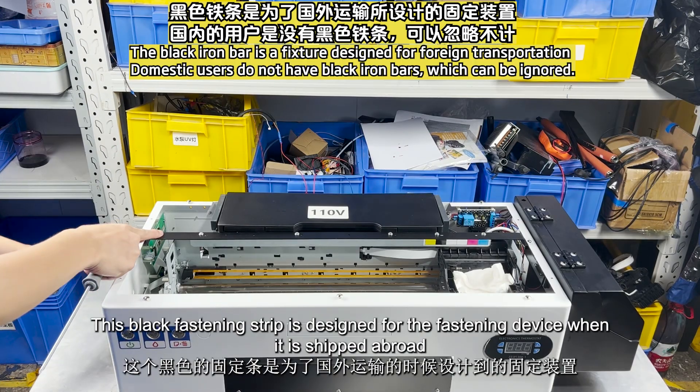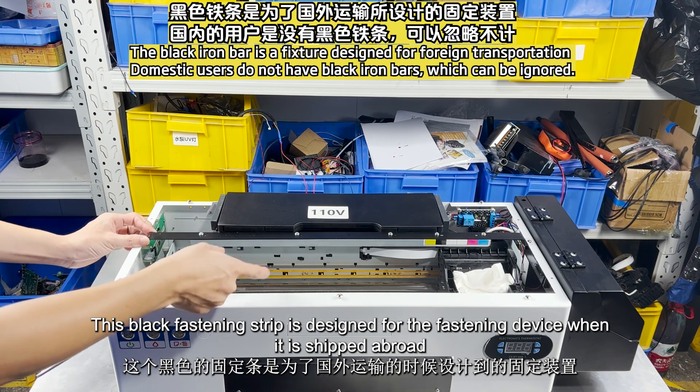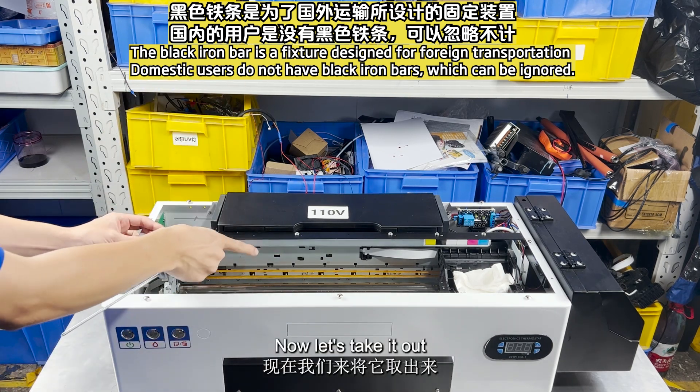This black fastening strip is designed for the fastening device when it is shipped abroad. Now let's take it out.